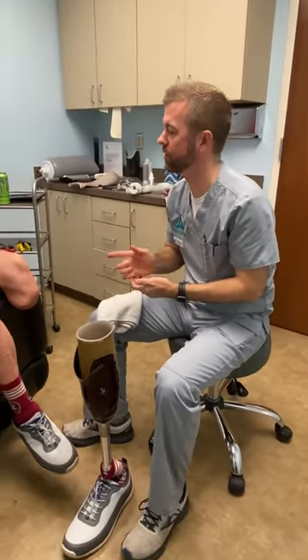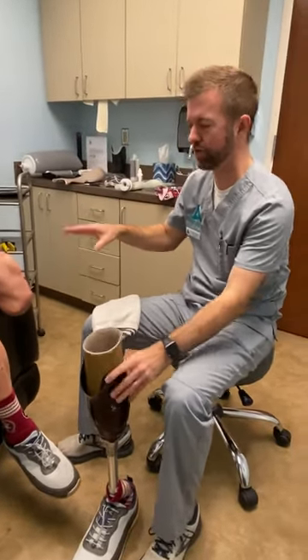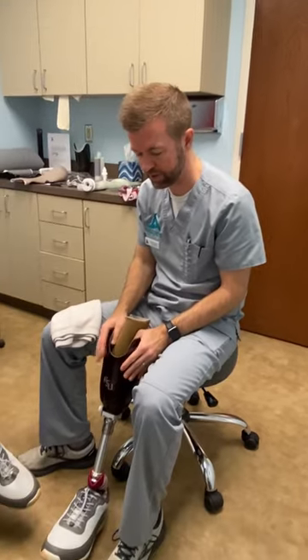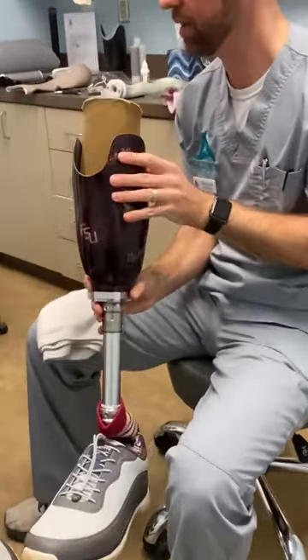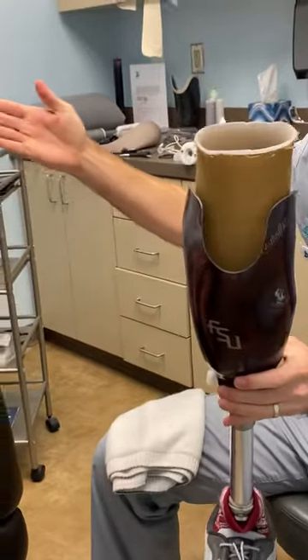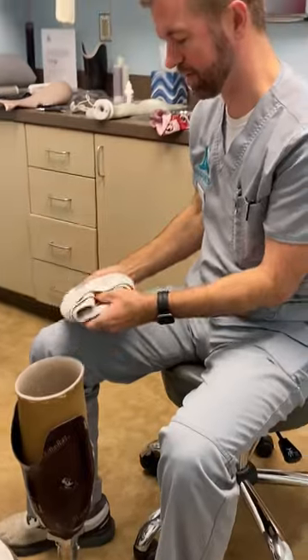We're here today with Gilbert and we are going to fabricate a new transtibial below-the-knee prosthesis for him. This is his second prosthesis. One of the reasons we're doing a new socket — this custom portion right here that we make — as you can see, Gilbert's a big Seminoles fan; he's got all his attire on. I tried to convince him to wear Syracuse stuff but he said no.